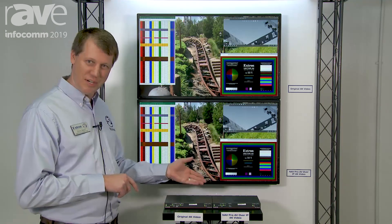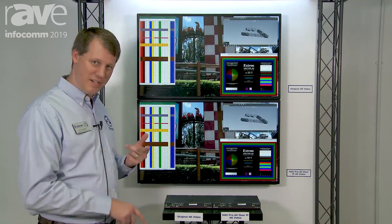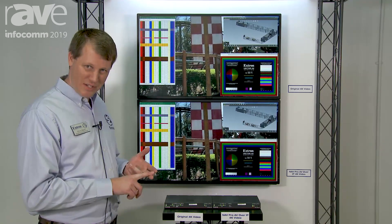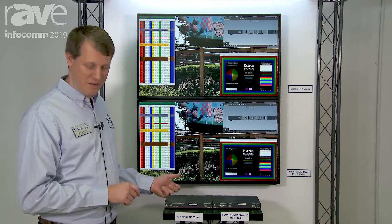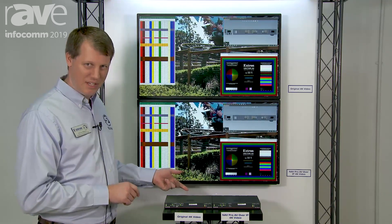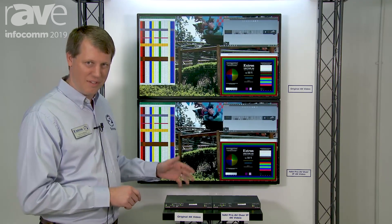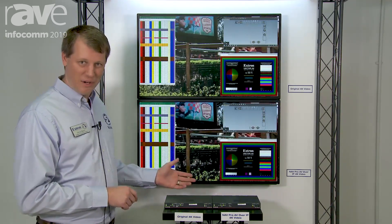If you get the 100 series, you get all of that. If you get the 500 series, we also add Ethernet extension and USB extension on top of everything else. The USB extender built in here is actually kind of cool because it's a USB-C connector, so we can configure it to connect to either a host computer or a peripheral, like a keyboard, a mouse, a thumb drive, or similar. So you can extend all that over your network.